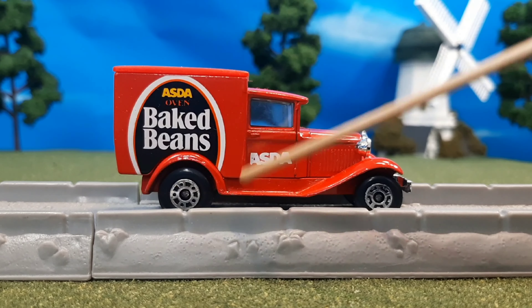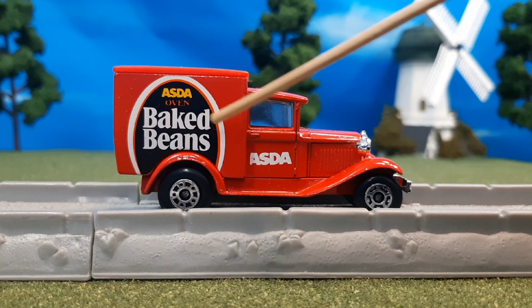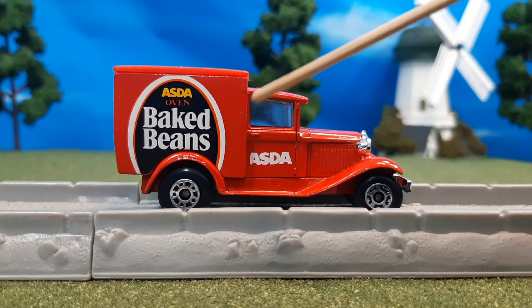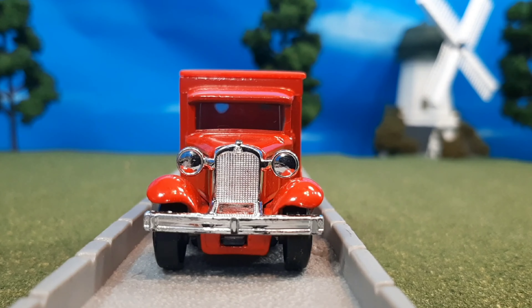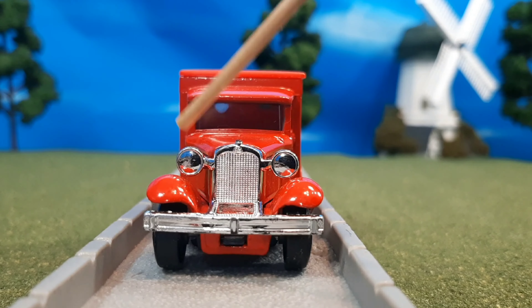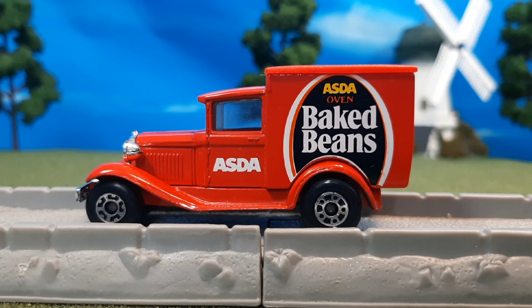On the side you can see the ASDA oven baked beans logo and the ASDA logo — very neat. On the front you'll see these great headlight details, and these are molded with a chrome finish. I don't know if it's real chrome or just plastic, but it still looks really nice.